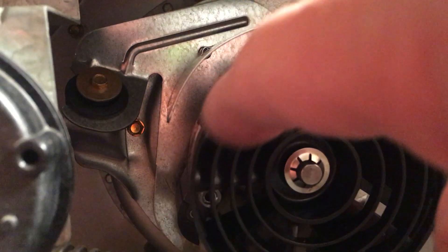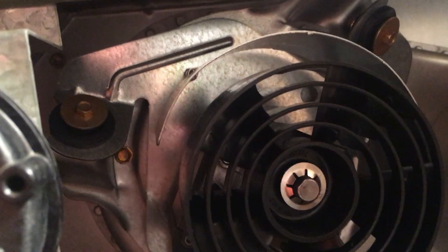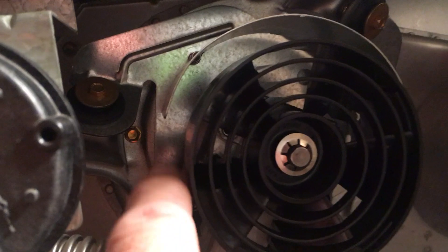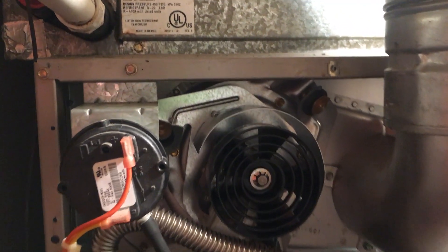You don't have to take these off really — these three on the grommets. Just this one, this one, and this one down here. And it will pivot and kind of lift out, and you can rotate it out.